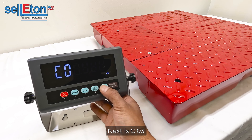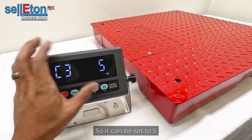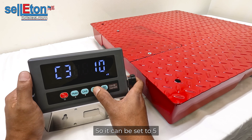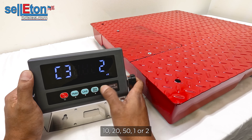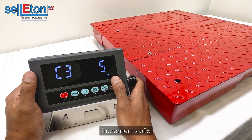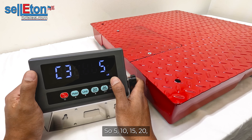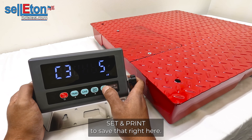C03 is asking what divisions the scale will count in. Options include 1, 2, 5, 10, 20, or 50. We're going to set it to 5, meaning it will count in increments of 5 — so 5, 10, 15, 20, all the way up to our set capacity. Press SET and PRINT to save.